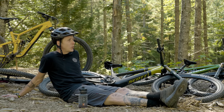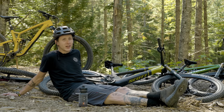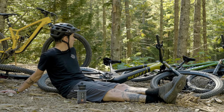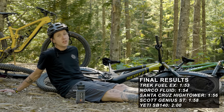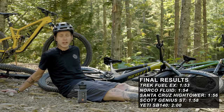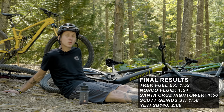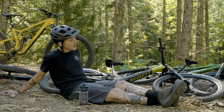I am laying on the ground and that means we are done with the efficiency test. We had quite a time spread considering our course is only under two minutes. The fastest, winning bike was that strange mustard-colored Trek at 1 minute 53 seconds. The slowest was the Yeti at two minutes — seven seconds over just two minutes is a pretty big gap. The standout for me was the Norco Fluid A1, coming in second fastest at just one second behind the Trek. Impressive stuff. I think I'm going to get a recovery donut and go ride some lifts — I think I earned it.